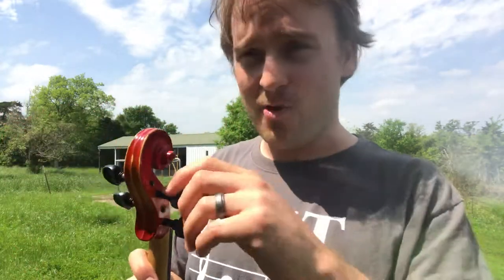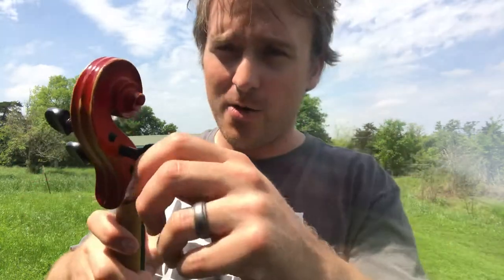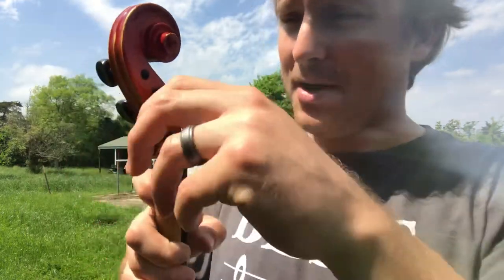Go back and loosen it and try it that way. So let's say I went way too far — I'm going to go back and loosen my peg, turn it back the other way. I turned it quite a bit there and I'm going to try again.